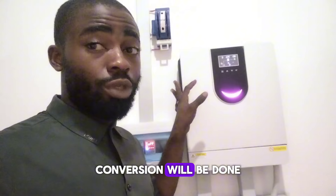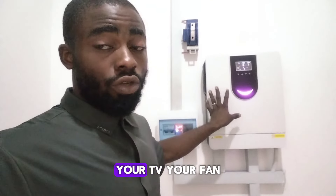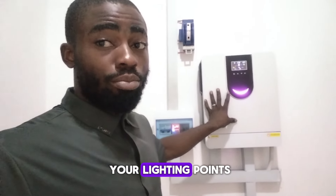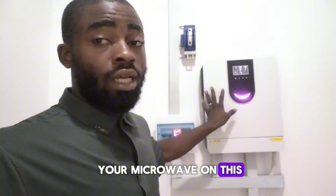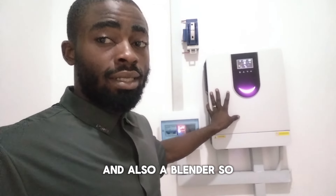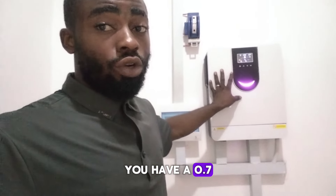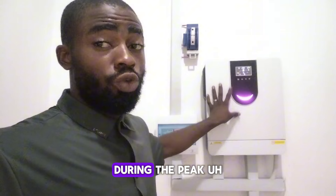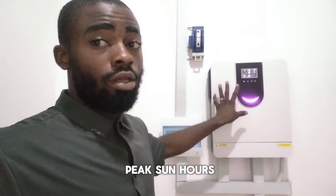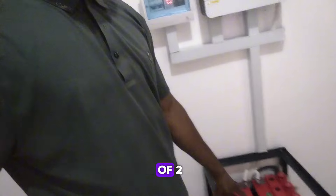This system setup is capable of carrying a fridge, your TV, your fan, your lighting. If you have a microwave which doesn't consume much, you can also use your microwave on this, and also a blender. And if you're in an environment where you have a 0.7 horsepower pumping machine, you can use it during the peak sun hours. We have two units of 220Ah Star Plus tubular batteries.